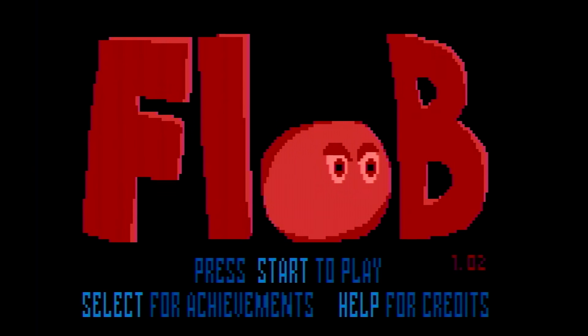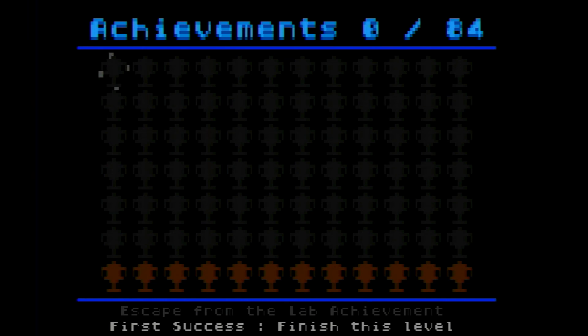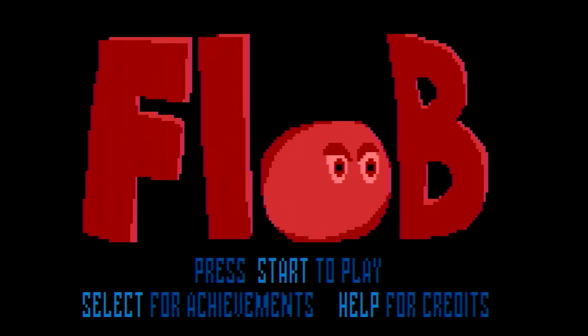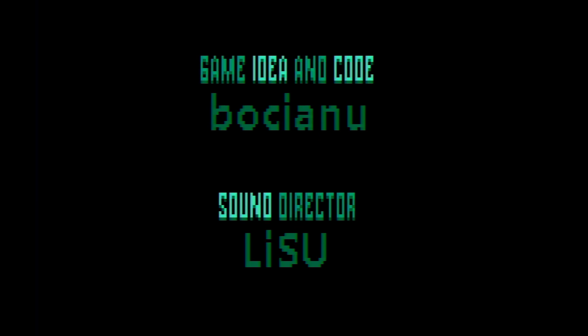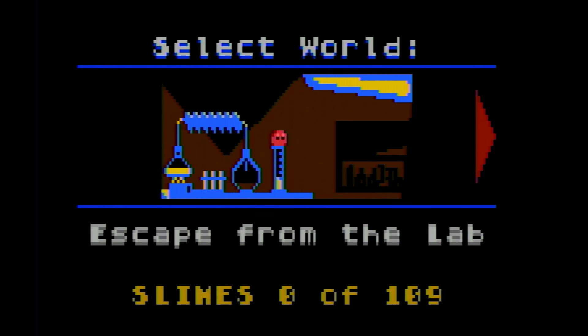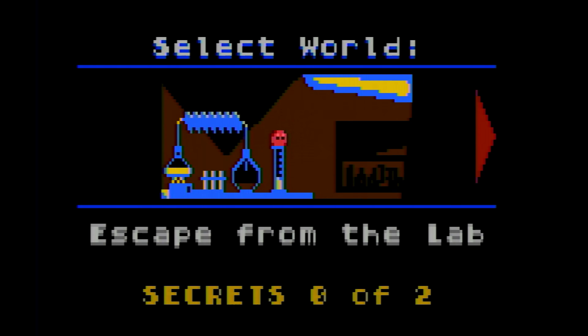Here it is — this is FLOB. I believe it debuted at a demo party, The Lost Party 2021 in Poland, and that's the information I got from the Atari Age forums. The link will have more information about the developer and where to download. Achievements are in this game, as well as credits to everybody involved — I really like when a game does that.